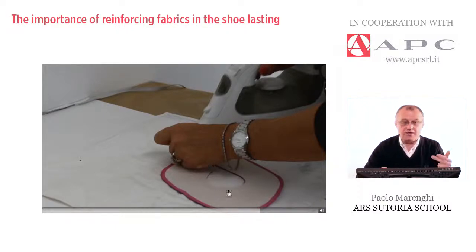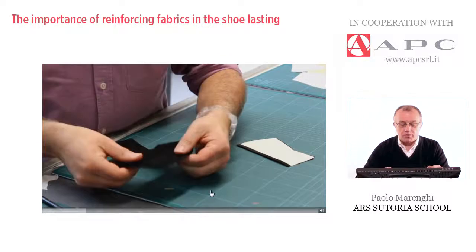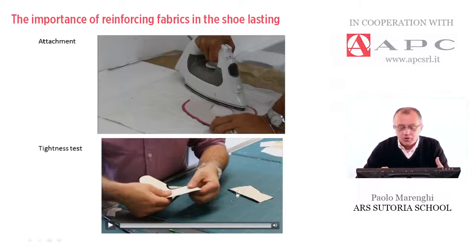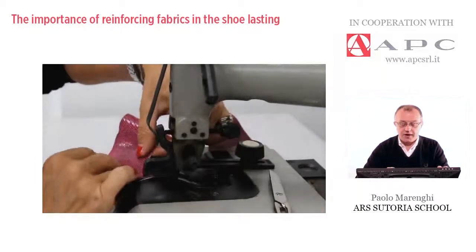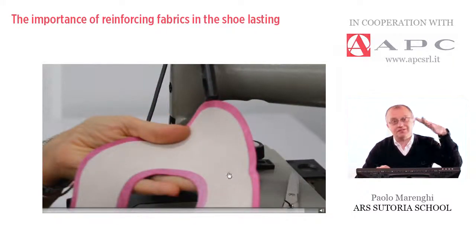Before watching the skiving operation, I would like to show again — after attaching the material — how to test the tightness and elasticity of this new combined body of the upper. This is a way to understand if we can move on and expect success in this operation. The skiving works traditionally. The operator shows the top line before and after skiving. The skiving operation works well if the quality of the glue and the attachment of the backing are perfectly made against the surface of the upper.